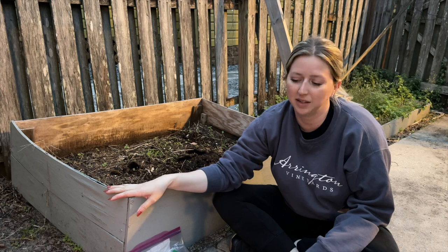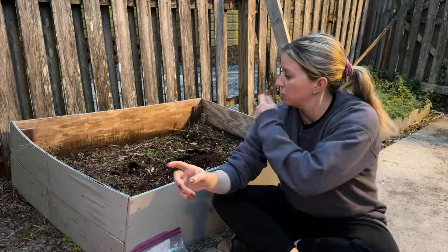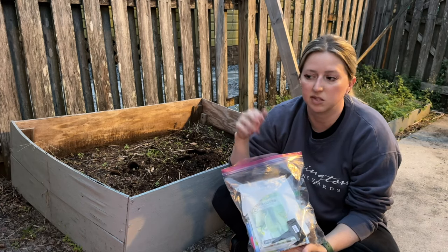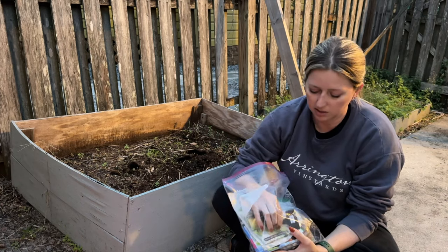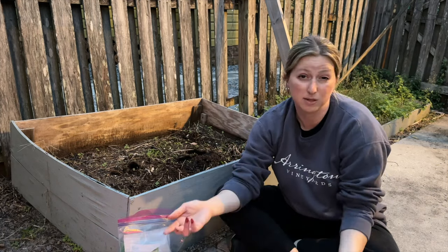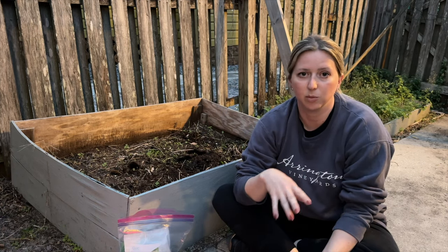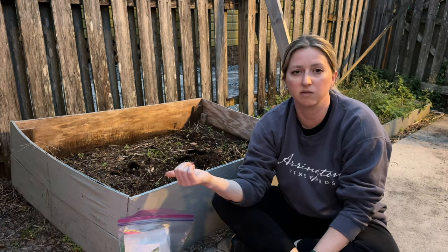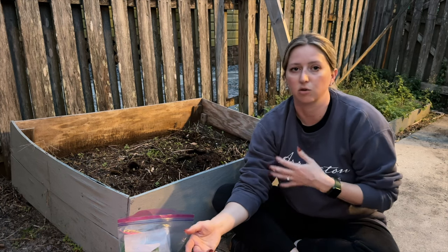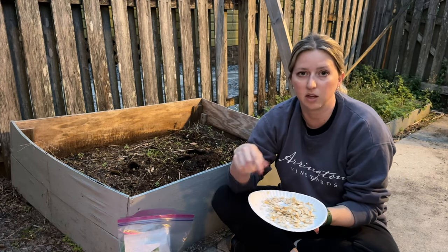Now we're going to plant some seeds in the plant boxes I've built on the sides of the house — two on this side and more lining the entire walkway on the other side. I have a bunch of different kinds of seeds I've been saving and some little labels made with a label maker. We'll plant them and see how they do. Florida had a little cold spell that's tapered off, so moving into summer gives them slightly cooler weather before it gets really hot. I'll start with spaghetti squash seeds saved from one we were eating — dried on a plate for a couple of weeks.